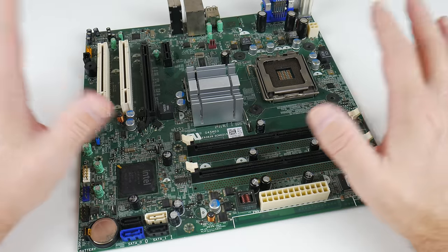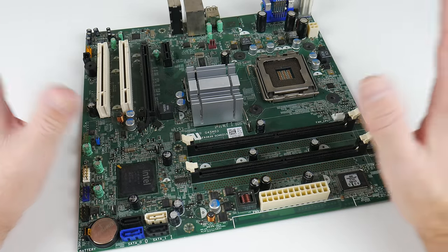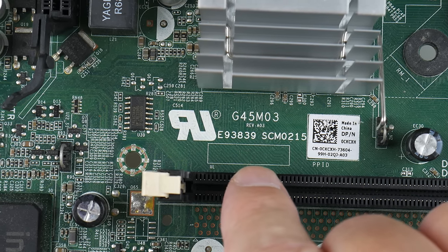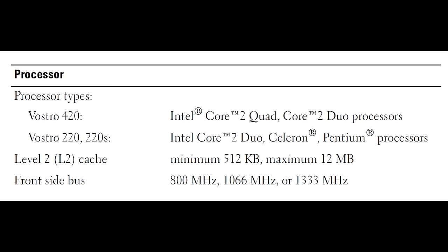In my box of motherboards I found one but wasn't sure about the manufacturer and model. The label read G45M03, so I entered that into Google and it told me this is from a Dell Vostro. I found a user manual, looked at a few pictures, and this seems to be from a Dell Vostro 220. The manual also tells me that this motherboard supports the higher FSB frequency which we need.